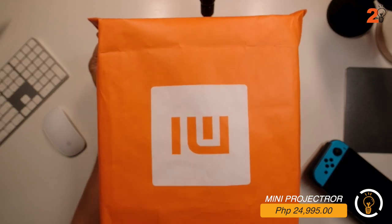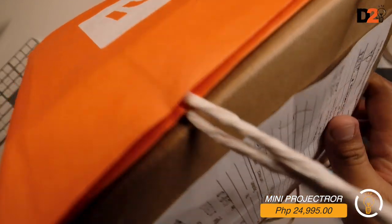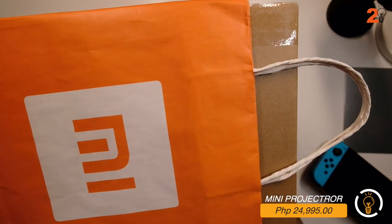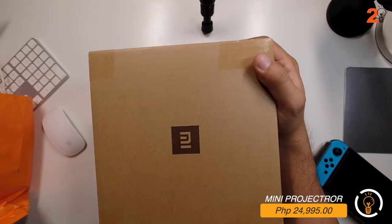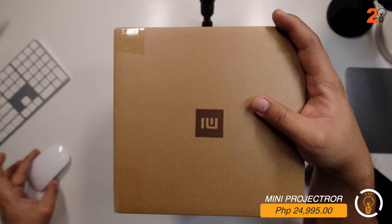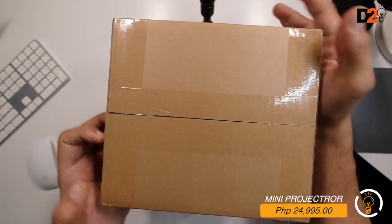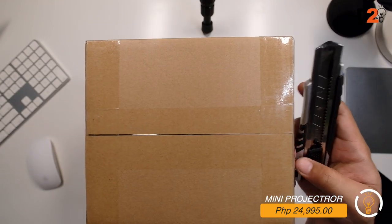The price is around 24,995 pesos. Compare that to TVs nowadays - the 50 to 55-inch TVs range around 30,000 to 40,000 pesos. They say this projector can project up to 60 to 120 inches, which is already very big. It's like having a cinema inside your home, and at just 24,995 pesos.